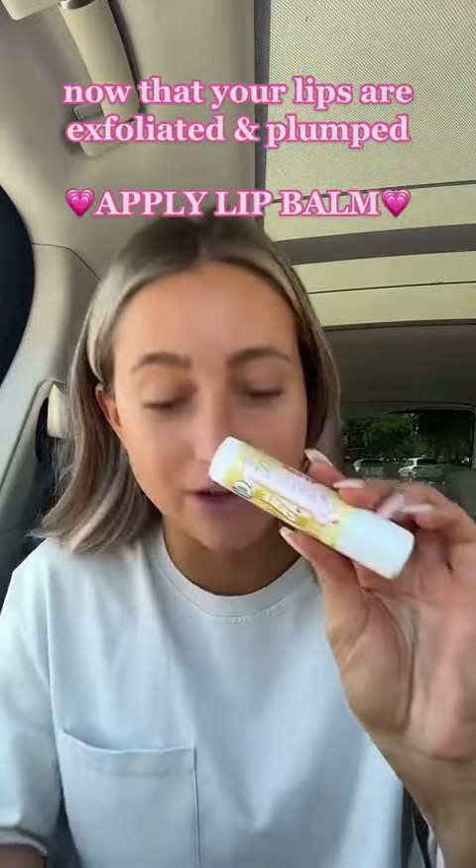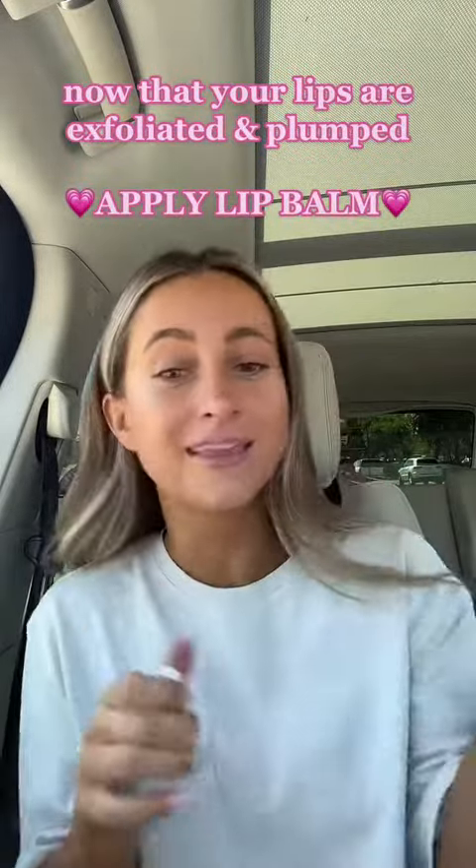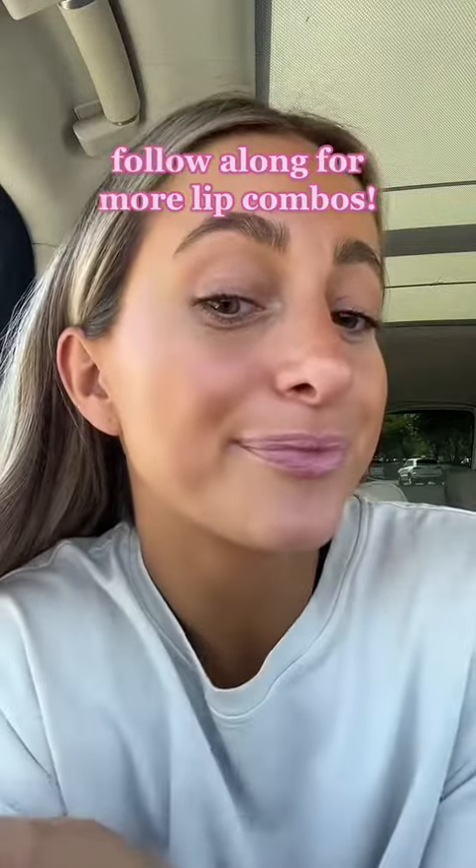Now that I have a fresh set of lips, I do this literally every morning. I apply the lip balm — the confetti cake is so good. And there you have it!